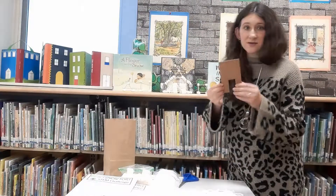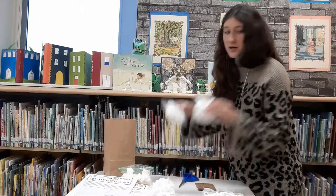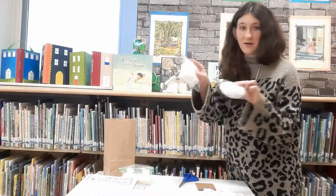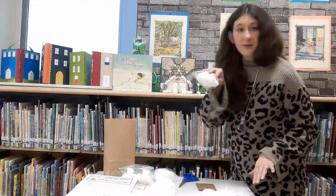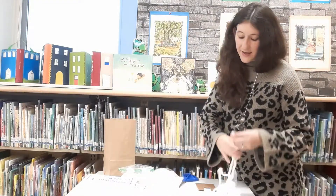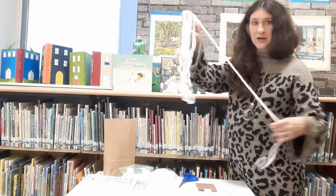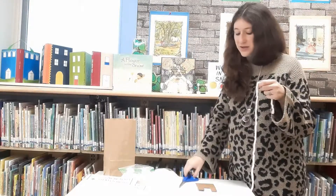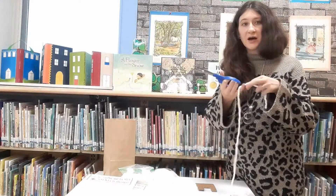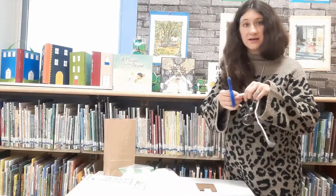In every bag there's also going to be a cardboard template, and like I said, you're going to have two bags of white yarn. Start by opening up whichever bag of yarn first and unraveling. You should have a long piece of white yarn, and from this long piece you're going to cut off a shorter piece of yarn about eight inches, which I already did here.